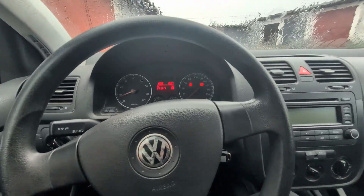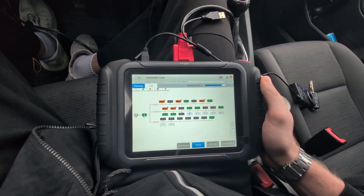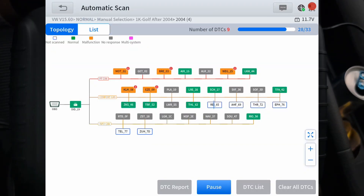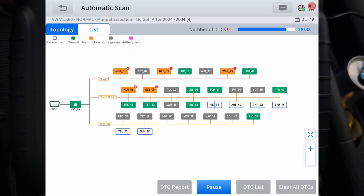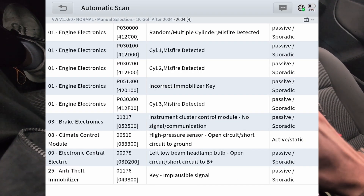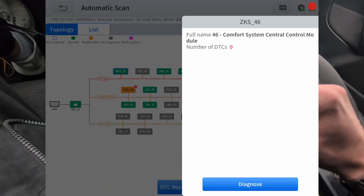Of course we have to do the last step, and that is programming the remote. Before programming the remote, I want to scan for all fault codes and clear all faults, because I suspect we will have some weird fault codes since I tried to start the car with an unrecognized key. Let me speed that up. I have my fault codes scanned — let's go ahead and do clear all DTCs. This will clear all fault codes.